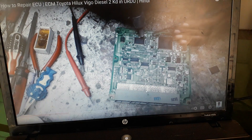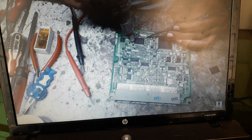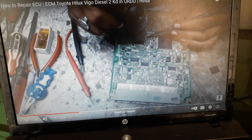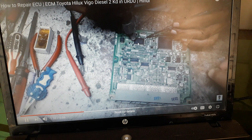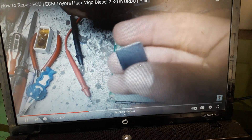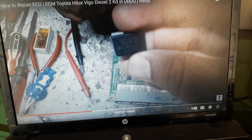We will remove it using the heat gun machine. My friend Khalid Bahi is going to remove this IC. You can see this is the good replacement one we will fix in the place of that IC — he is going to remove the old one now.